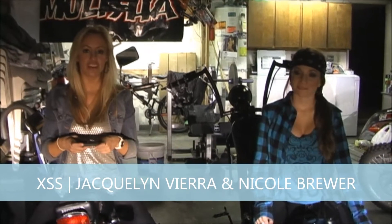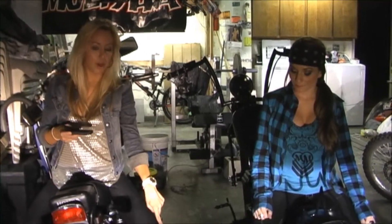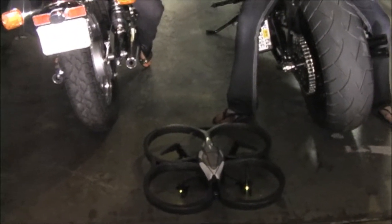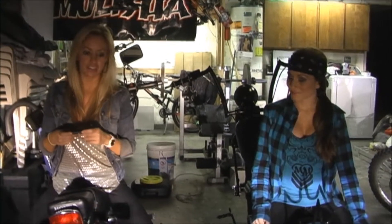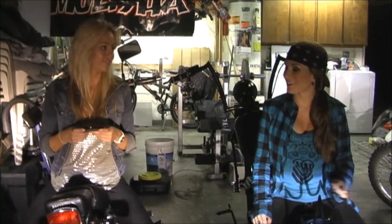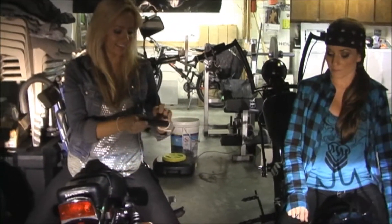Hey, I'm Jacqueline Vieira for Xtreme Sports Show, and today we are bringing you Xtreme Gaming Devices. Right now on the floor we have a helicopter that's just about to take off. Nicole is going to show me how to do this because I've never done it before — she's going to show me how to be the raddest helicopter pilot ever. Push that little launch button right there and let's see her take off.